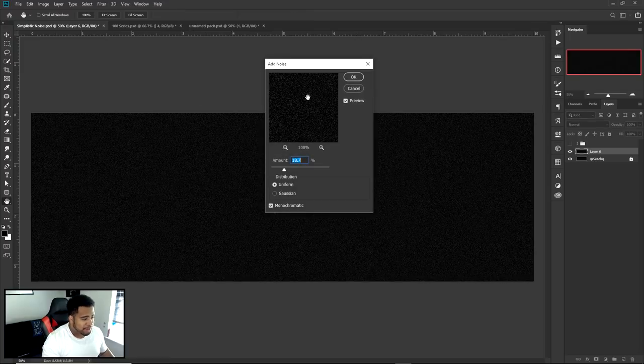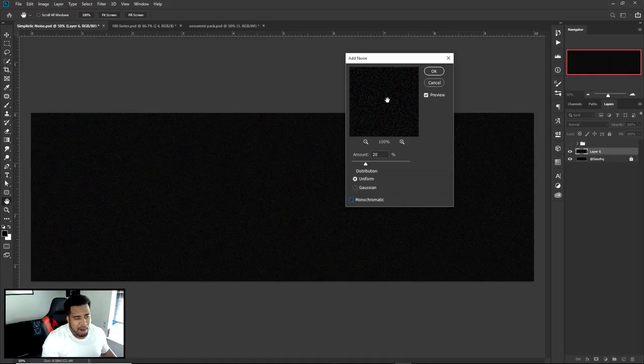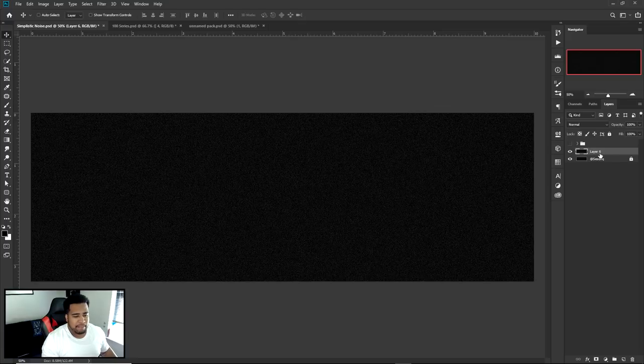In the Add Noise dialog, set the amount to 20 with Uniform distribution. Make sure you check Monochromatic — if you don't, you'll get little red, yellow, and green dots, which is not what you want. Monochromatic keeps it nice black and white. Once you have the noise set, press OK.